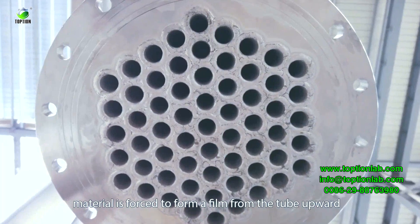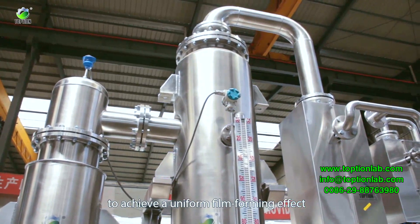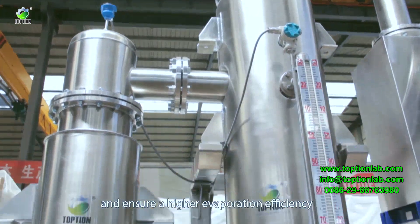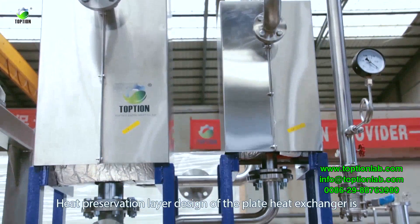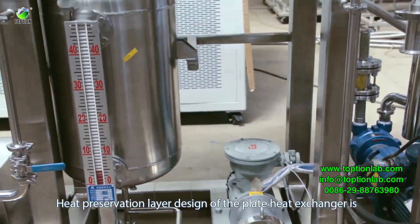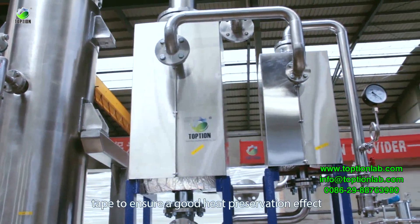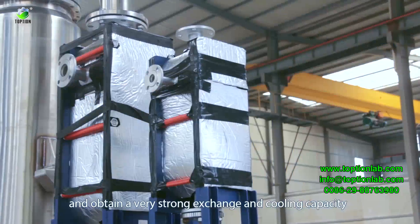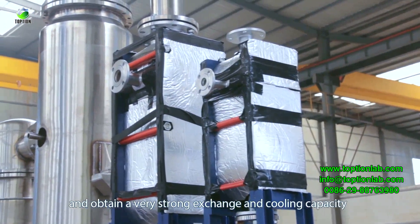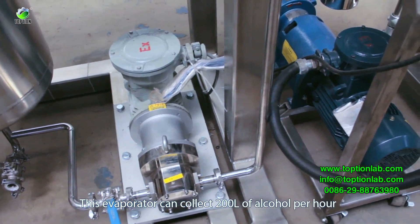The evaporator has a built-in tube. Material is forced to form a film from the tube upward to achieve a uniform film-forming effect and ensure higher evaporation efficiency. The plate heat exchanger's heat preservation layer is completely wrapped with aluminum foil, insulation cotton, and tape to ensure good heat preservation and strong exchange and cooling capacity. This evaporator can collect 200 liters of alcohol per hour.